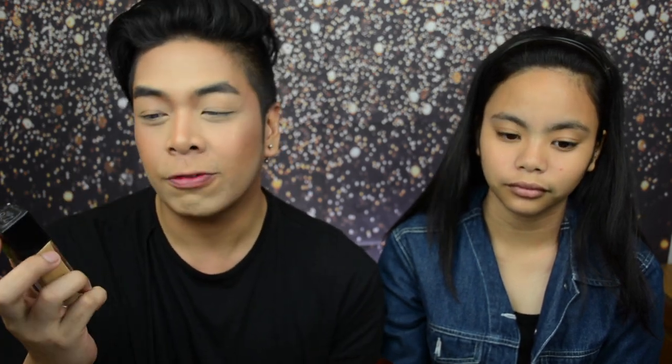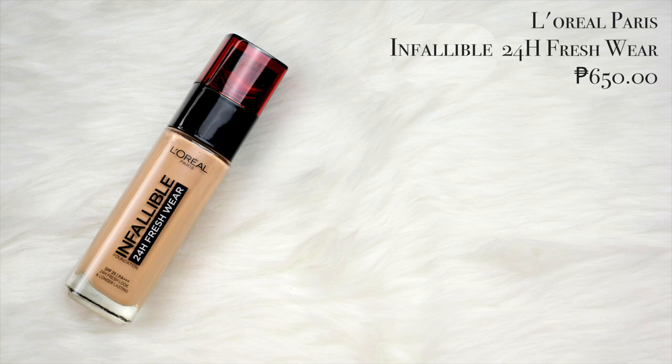Now it's time for foundation. We're using two foundations today. First is the Maybelline New York Fit Me Foundation in the shade 228 or Soft Tan, then we're mixing it with the L'Oreal Paris Infallible Full Wear 24 Hour Fresh Wear Foundation in the shade Golden Beige. We shade-matched earlier and this combination is the perfect shade for her. I've placed it on a glass palette, applied with a flat brush, then bounced with a beauty sponge.